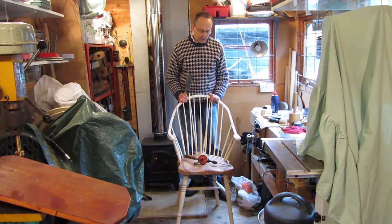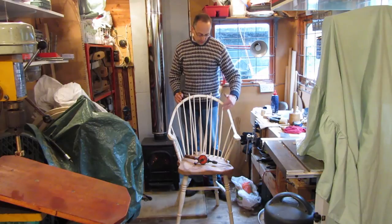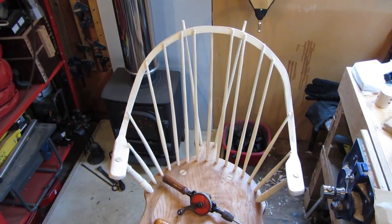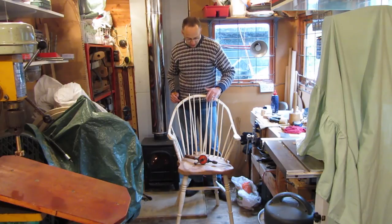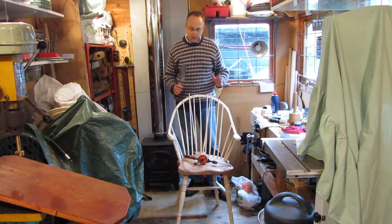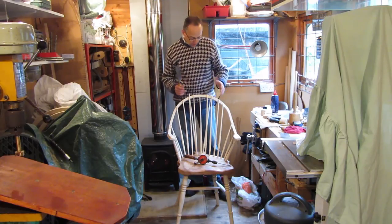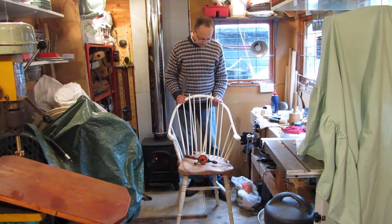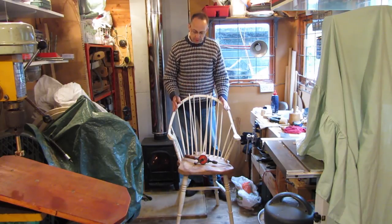Everything is getting more anchored down, which is great. These spindles are now very thin, but because they're all riven spindles, the grain is going from top to bottom, so they're very strong. Far stronger than say a pencil — they really would take quite a bit to break one of these. So I'll carry on cutting and putting these in.